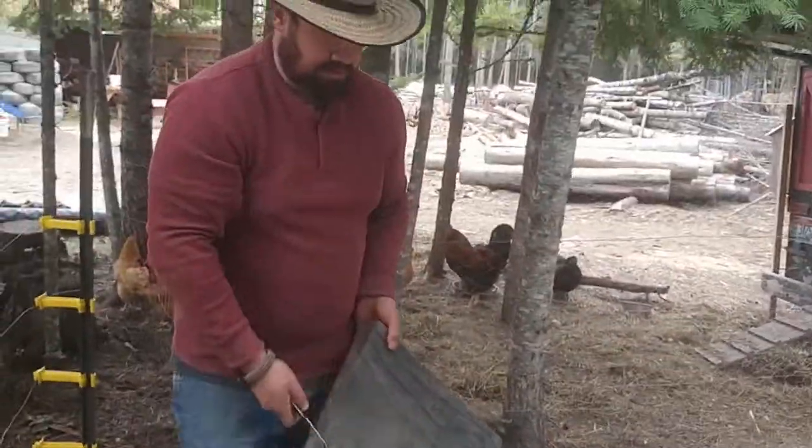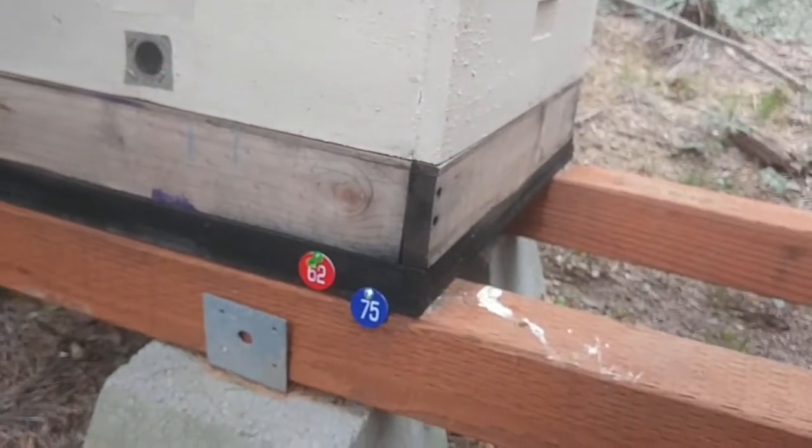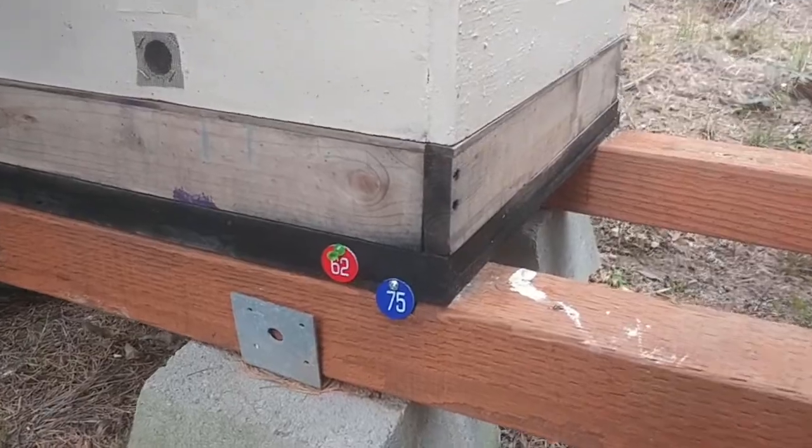Using my new number system, I know that queen number 62 and hive 75 is looking great. I'm going to put that in my spreadsheet on my phone and keep track of my records. I think we'll go into another one and see how they're doing.